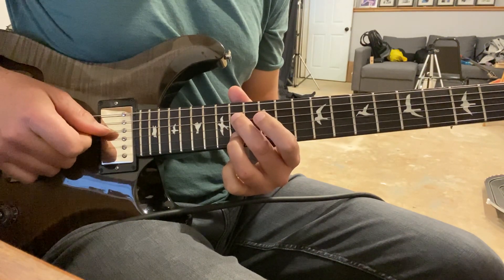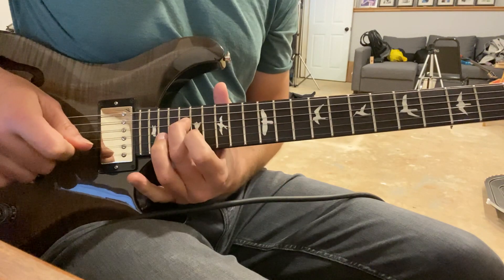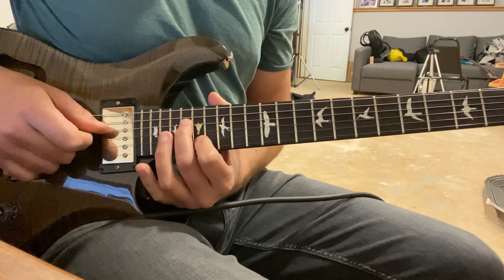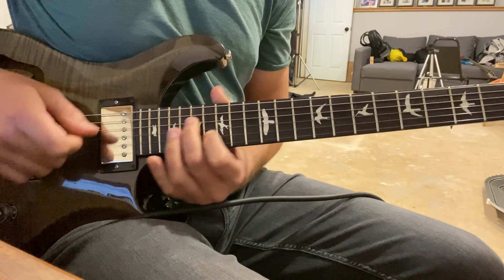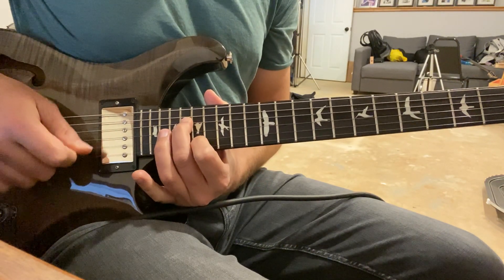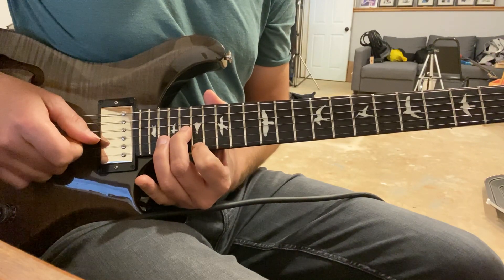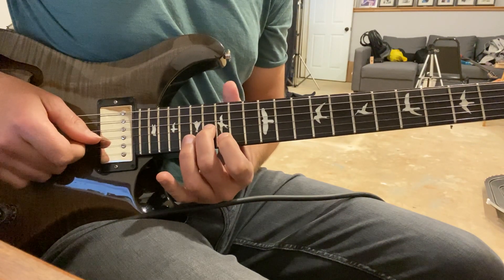Then we slide to fret eighteen — same pattern: one and one and one one and twice. In the same shape we're going to drop it to the first and third string.